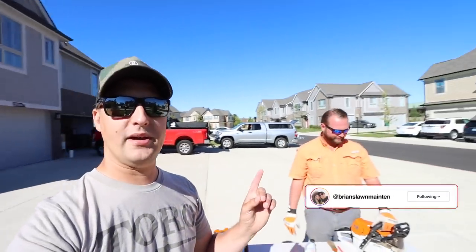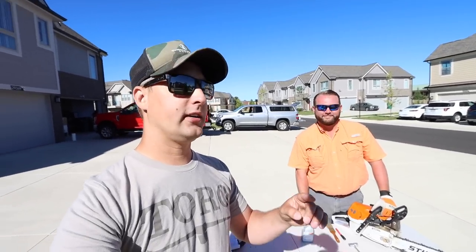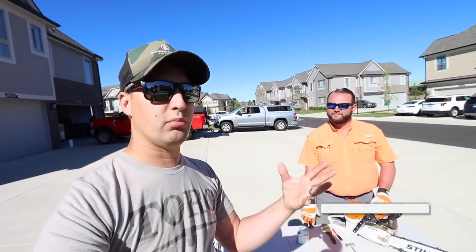Alright guys, so what's up? It's part two of a great video series here we're doing with Mark Parker. So the last video we did, we were talking to you guys about gas versus battery chainsaws, some cutting techniques, and just a really good breakdown about chainsaws if you guys are just getting into them and how to use them safely.